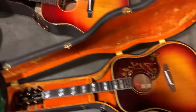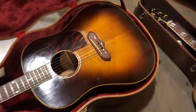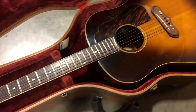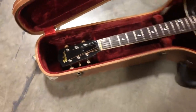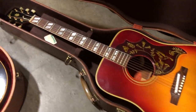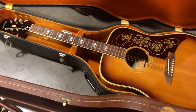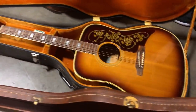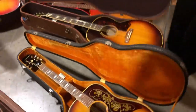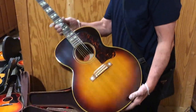A near mint J45 over there. This is a J55 from the 40s — script logo. Another Hummingbird, early 60s, kind of a more burgundy color. Epiphone Frontier from the early 60s. Crazy clean J185 in sunburst — I think this one is about a '57 or '58.